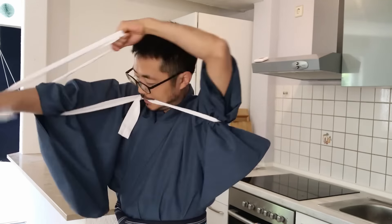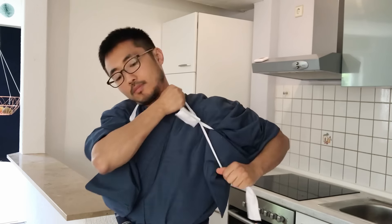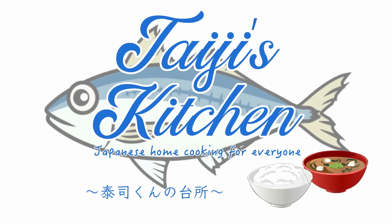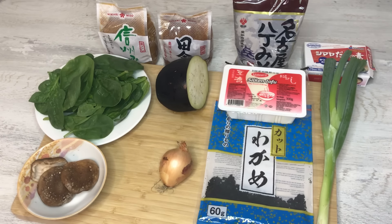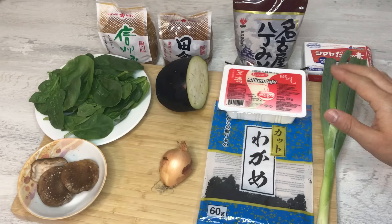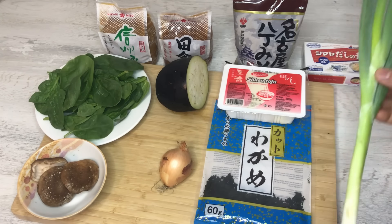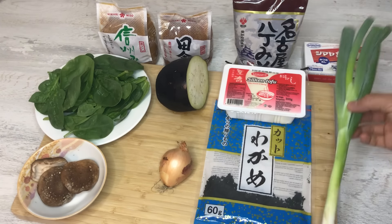Let's get started. Today I'm going to show you three different types of miso soup. You can be very creative, but I'm just going to show you very basic miso soup. The first one is a very typical miso soup with wakame, dried seaweed, tofu, and scallion. Scallion matches any miso soup.